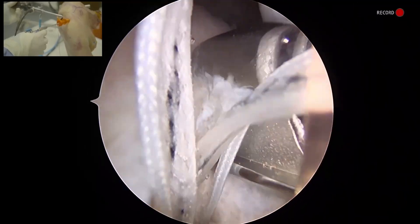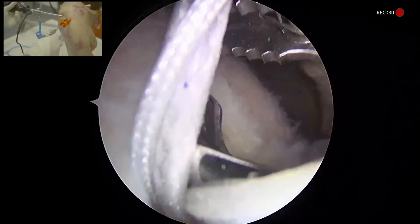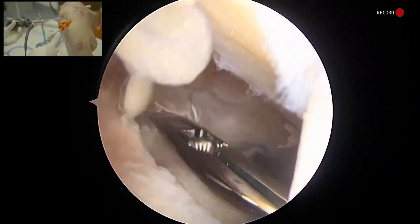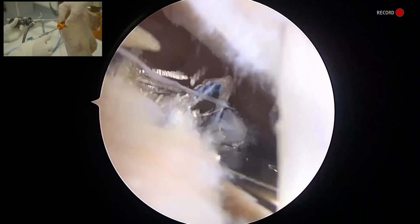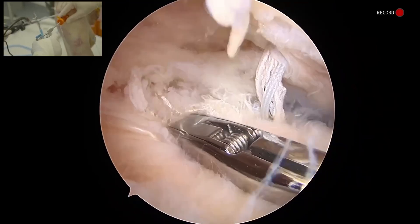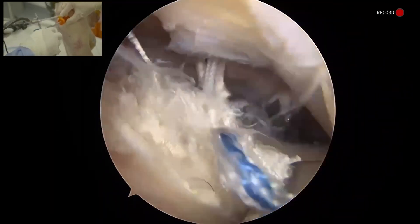Now I'm going to pass my sutures anteriorly first. Full thickness bite of the rotator cuff here. I'm looking at the anterior cable, and once I'm happy with my position, I'm going to fire this. You can see that self-capturing nature there.